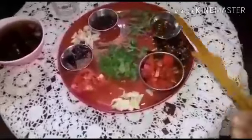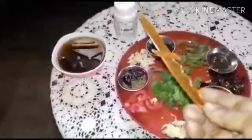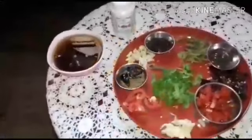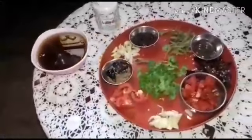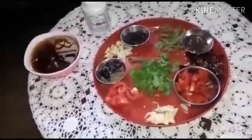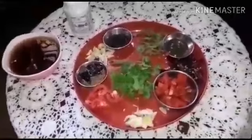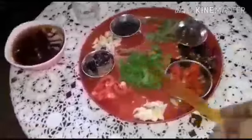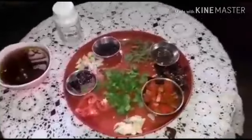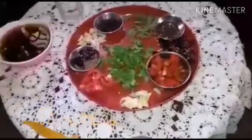Also curry leaves and we can use asafoetida for taste. I have taken tamarind and I'll take the tamarind water out of it. We have to use one spoon of ginger ale and one spoon of ghee for seasoning, and coriander leaves we have to sprinkle in the end after completing the rasam.